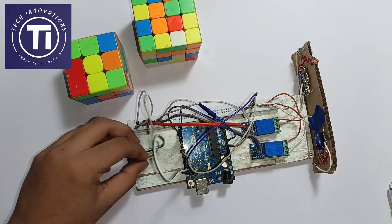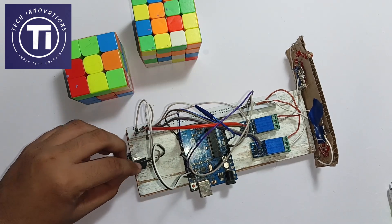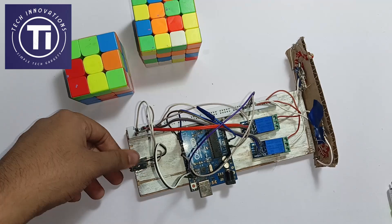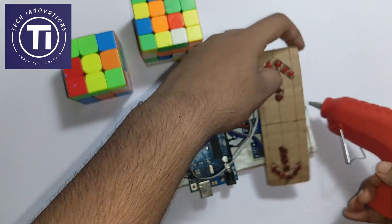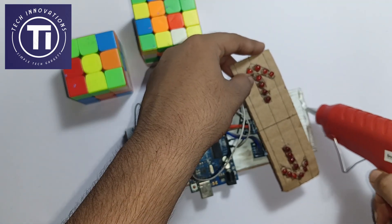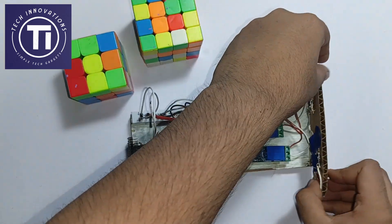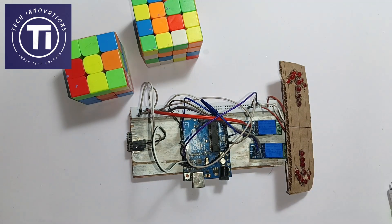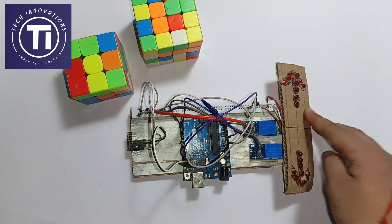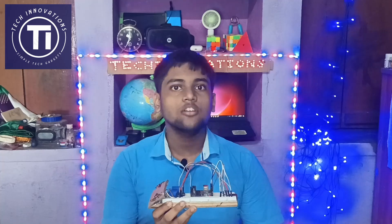Attach the sensor and the indicator board on the main board with the help of a blue band. Now our circuit is complete and it's time for coding.